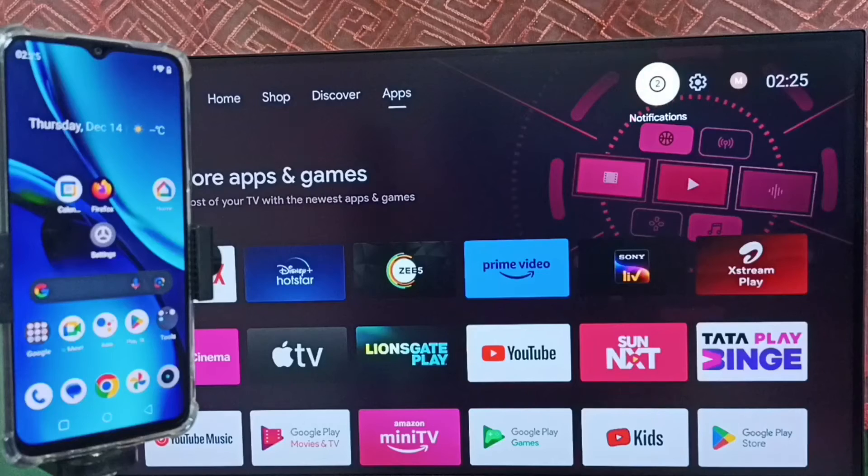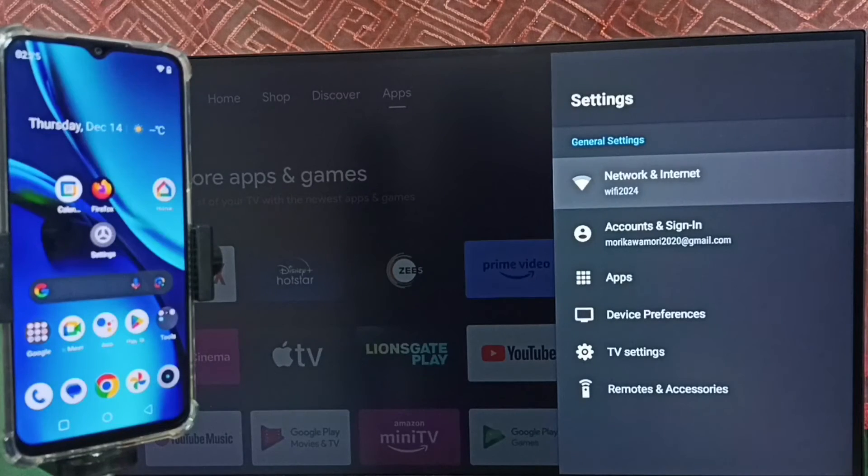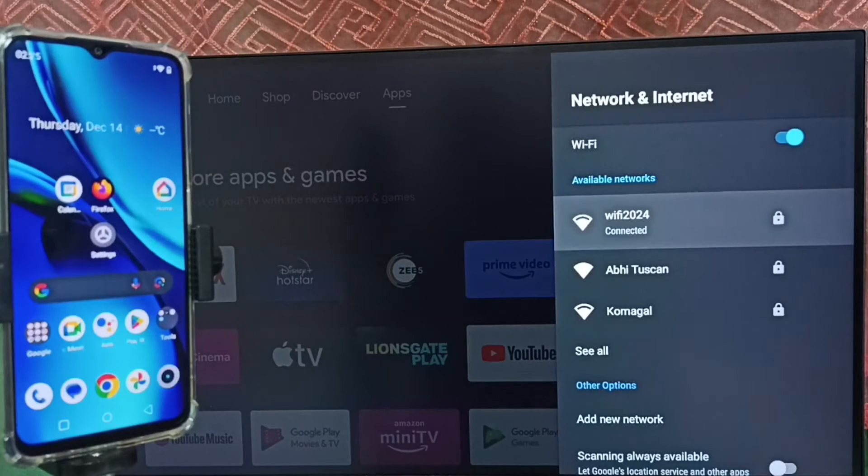Then go back and again go to settings. Select network and internet. You can see this TV is connected to the Wi-Fi network — Wi-Fi 2024. So we have to connect both the TV and the mobile phone to the same Wi-Fi network or the same mobile hotspot.